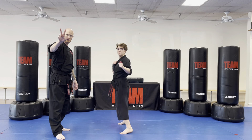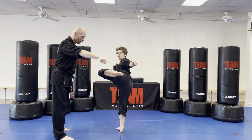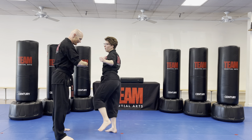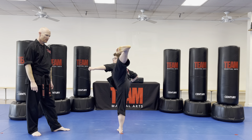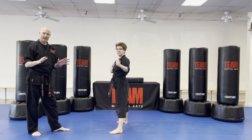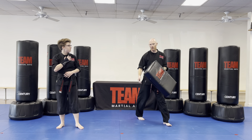Let's watch one more time: she bounces three times, slides up, chambers, pushes with her heel, brings it right back in, and sets it down. One more time at regular speed — that is a great side kick. Let's go ahead and do it one more time, nice and slow, then we'll do one fast from this angle.